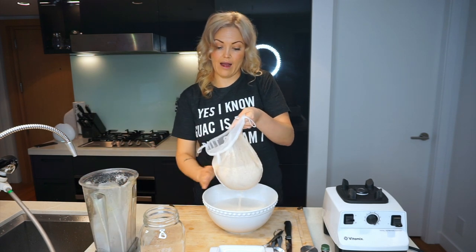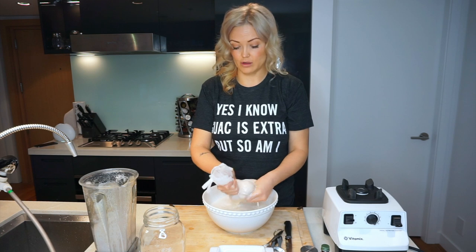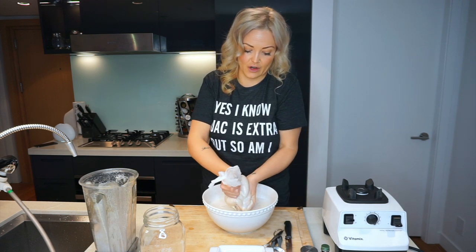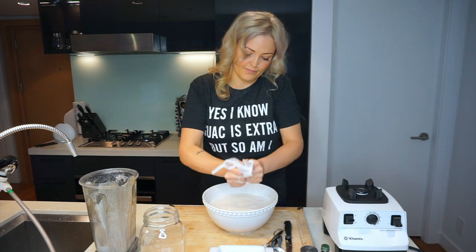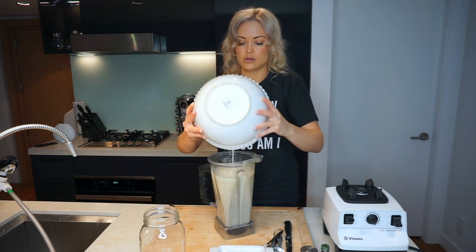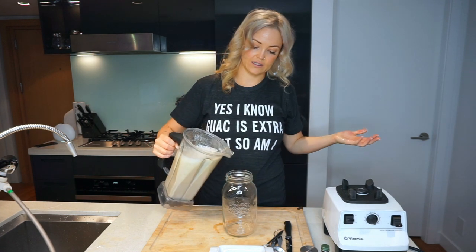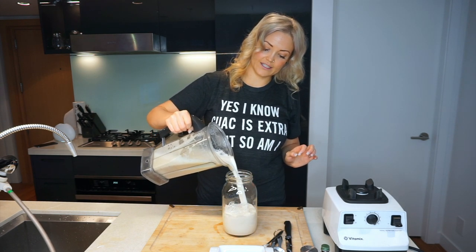The taste is incredible — there's nothing like homemade almond milk. After you've made your own, it's pretty hard to go back to store-bought. Once you've got all the liquid out, pour it back into your Vitamix — it's got a spout so it's easier to pour — then grab yourself a clean mason jar and pour it in.